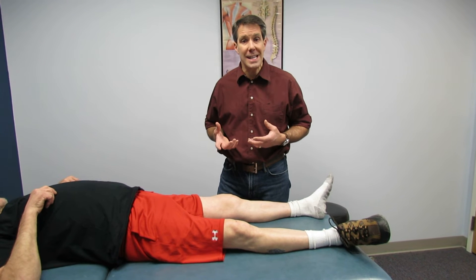Hello everyone, Paul from OrthoEvalPal here. Today I want to talk to you about some little tidbits of information that can make doing a Lachman test easier.